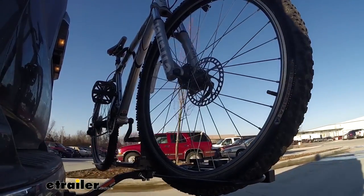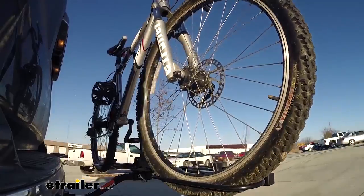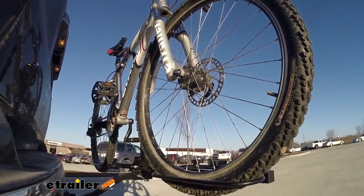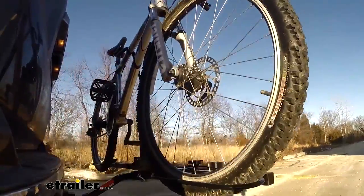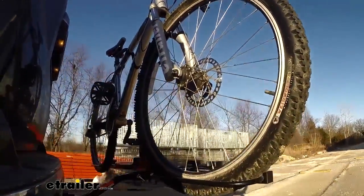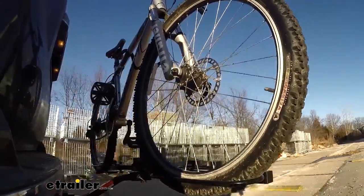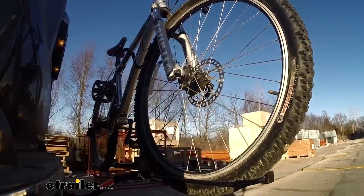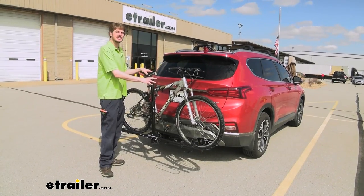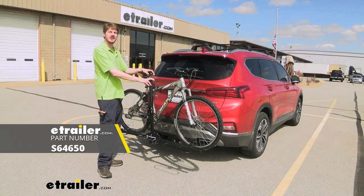On our test course, we'll start by going through the slalom — this shows us the side-to-side action, simulating turning corners or evasive maneuvers. Once we get to the alternate speed bumps, we'll see the twisting action, simulating hitting a curb, pothole, or uneven pavement. Once we get to the full speed bumps, we'll see the up-and-down action, just like driving in and out of a parking lot, garage, or driveway. And that completes our look at Swagman's XC2 two-bike platform rack on our 2020 Hyundai Santa Fe.